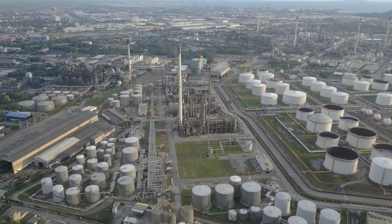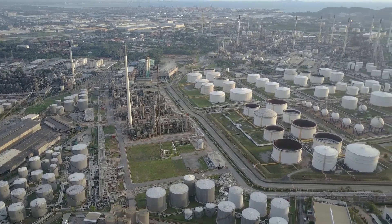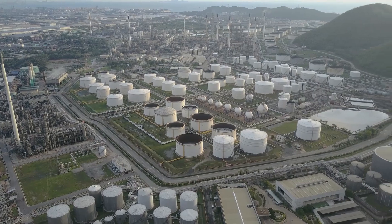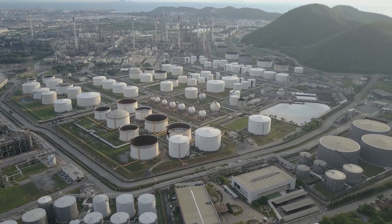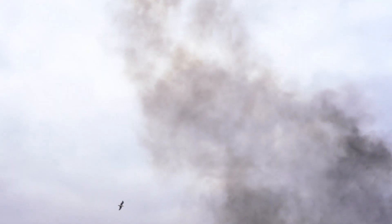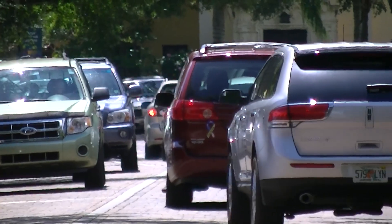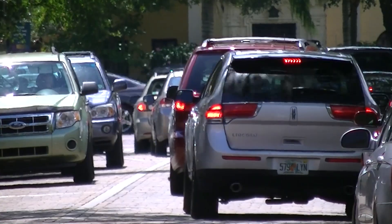If aliens did visit us, I'd be embarrassed to tell them we still dig up fossil fuels from the ground as a source of energy. The internet went nuts after Neil deGrasse Tyson tweeted this a few years back. And why would it not? Fossil fuel is the major source of pollution in the world right now and it is also drying up at a pretty fast pace. So to tackle this issue, various manufacturers are launching electric vehicles around the world.